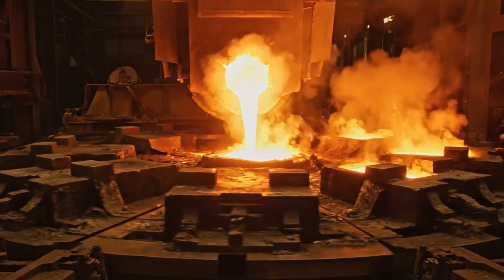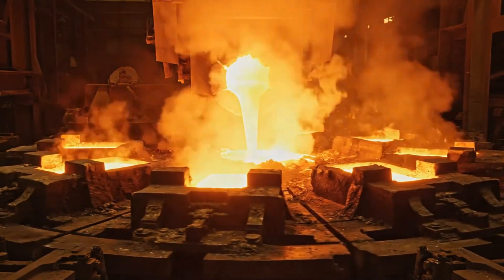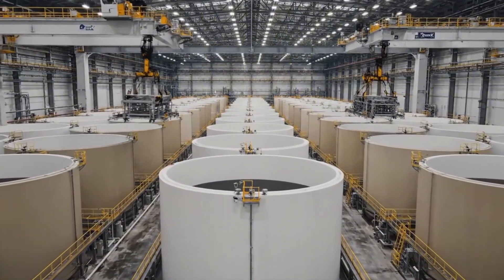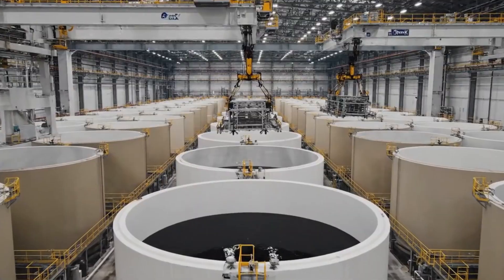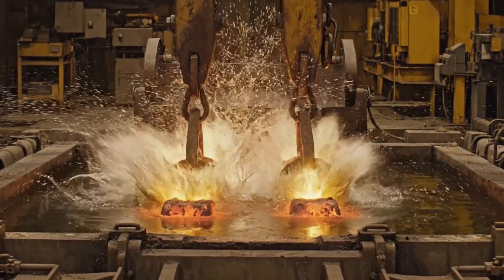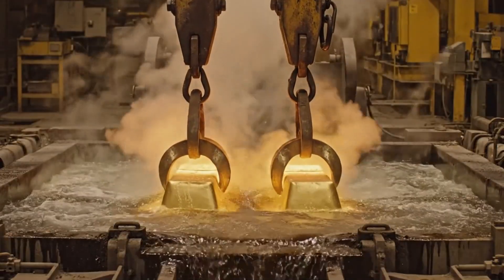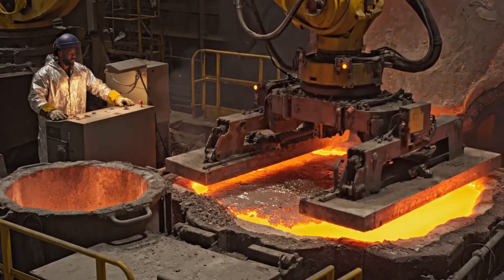The cleaner gold is poured into a rotating wheel to cast specific anode shapes required for the final electrolytic refining stage. These anodes are moved to a massive, silent hall filled with hundreds of electrolytic tanks where the ultimate purification takes place.